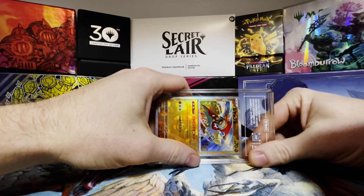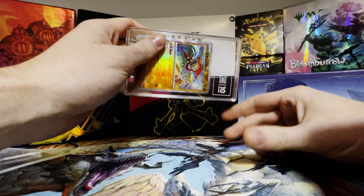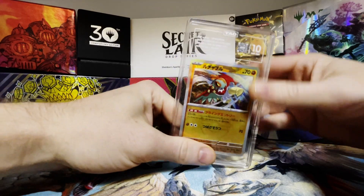Credibility check: I run a Pokemon shop from my basement that makes seven figures a year. Just kidding. But I do have a degree in physics and material science.